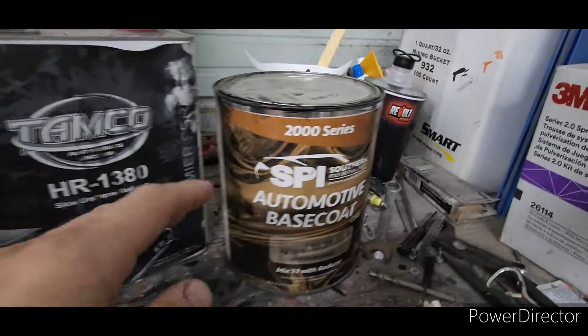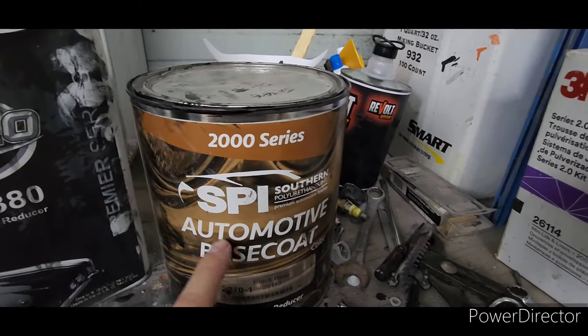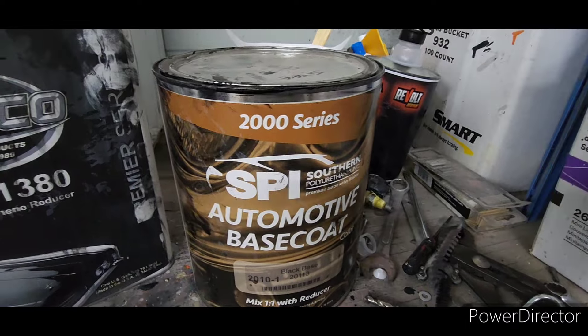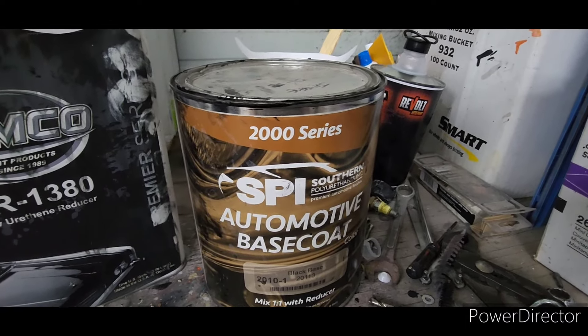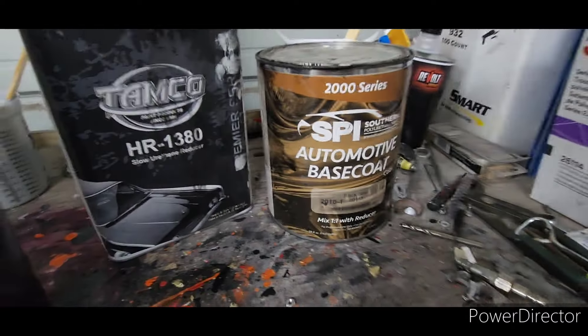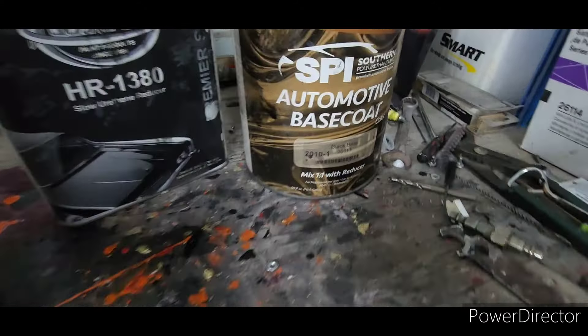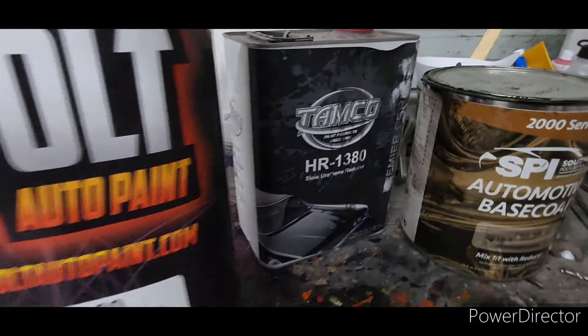I started to not like SPI's high-build primer because if you tried to gob it on, it would shrink. I had it across a trunk jam and it stretched and was sponging — I'd never noticed that with any of the other brands. So just be aware of that.